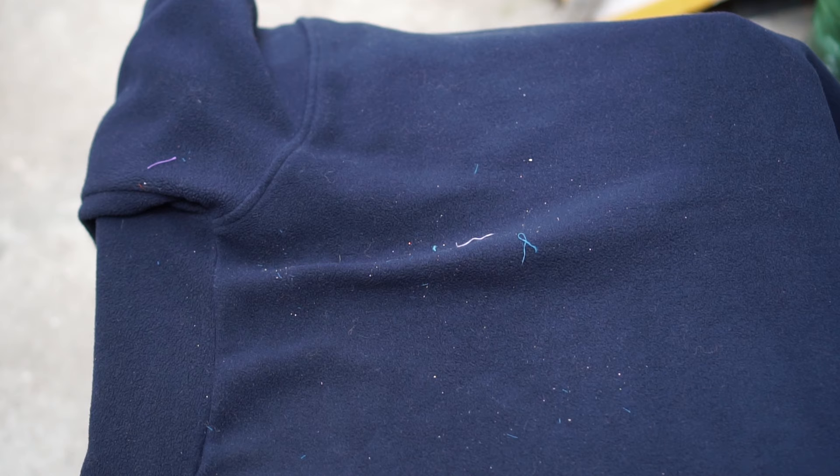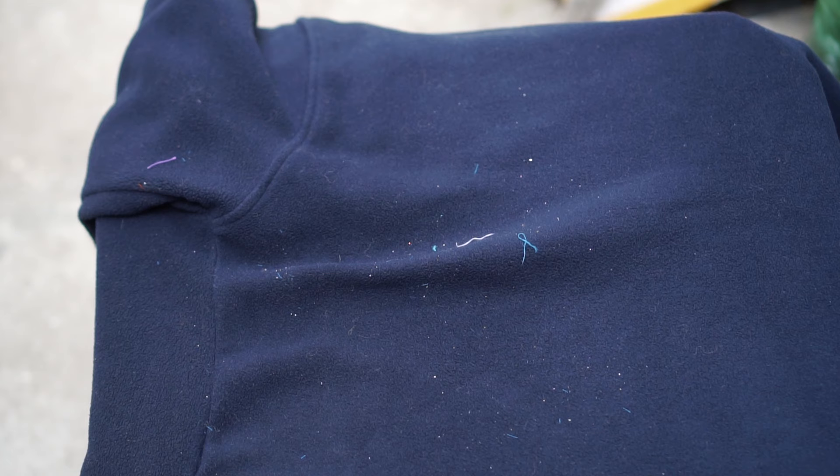Hey everyone, this is Vajahatan from Netreve. Today I'm showing you a new thing. In this video, I'm gonna show you how you can easily clean the lint or dust out of your jackets or clothes very easily. This trick will help you out in removing the dirt from your cloth very easily.